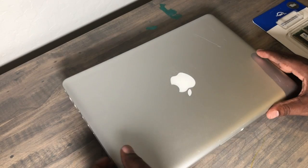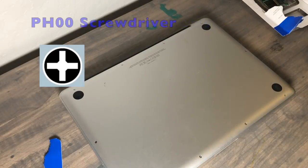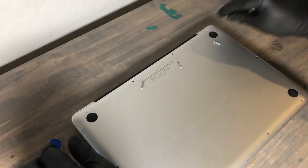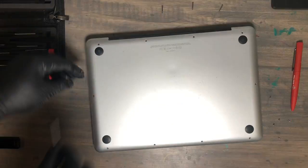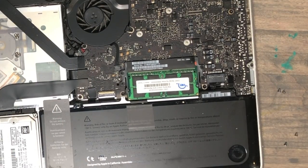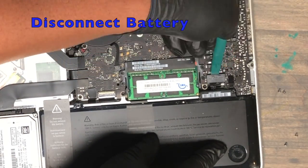Flip the MacBook over and remove the 10 screws from the back. The top three screws to the right are actually longer than the remaining seven screws, so make sure you keep track of those — if you lose them they're a nightmare to locate. Remove the top cover, then use the pry tool to gently disconnect the battery.